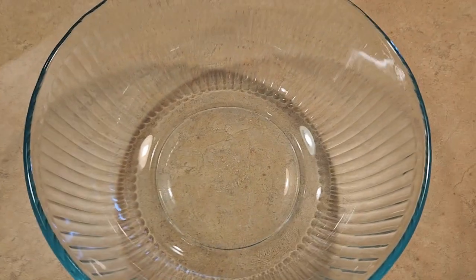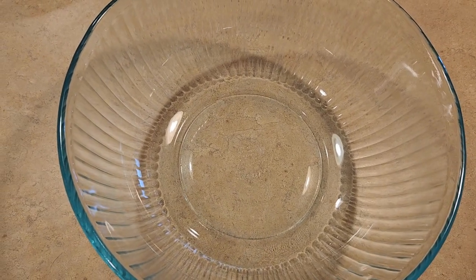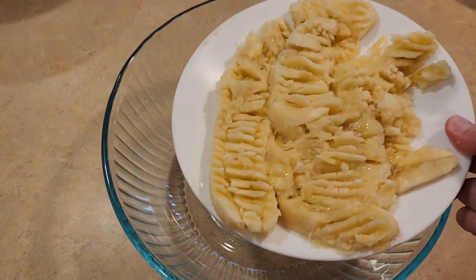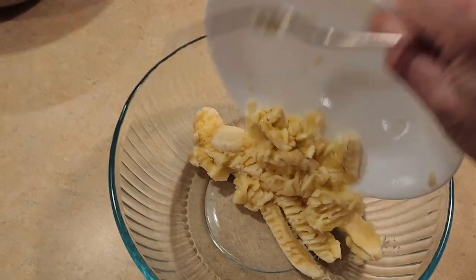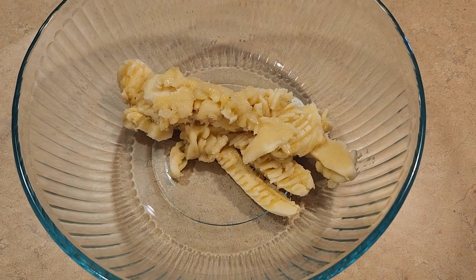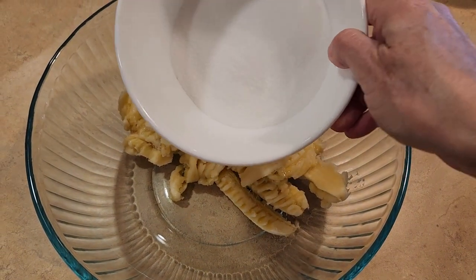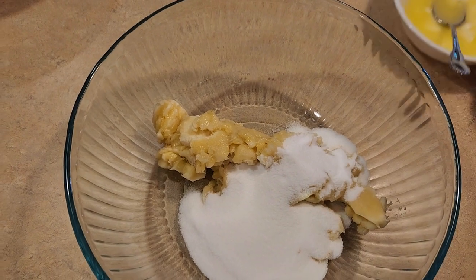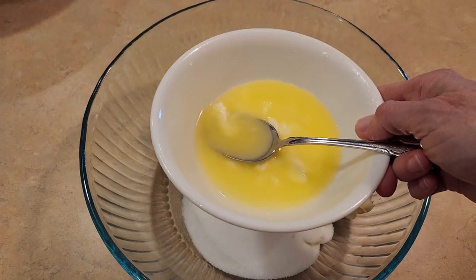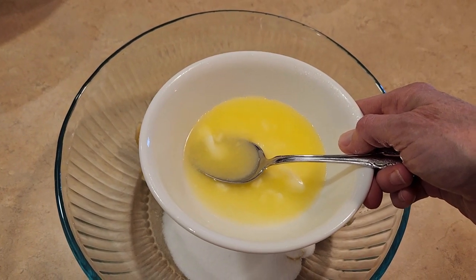Now that all our dry ingredients have been mixed up, we need to push that aside. We are now going to take another bowl and put in three mashed bananas. These bananas were ripe and I ended up mashing them. To these mashed bananas we are going to add three quarter cup of granulated cane sugar. Now we're going to put in one third cup of melted unsalted butter, because we have already put salt in the dry ingredients.